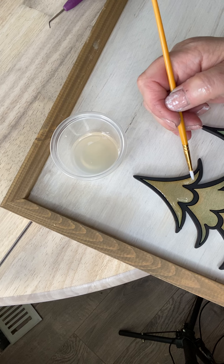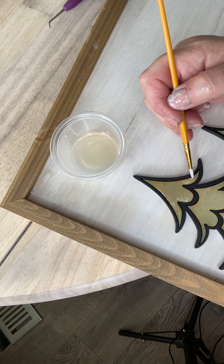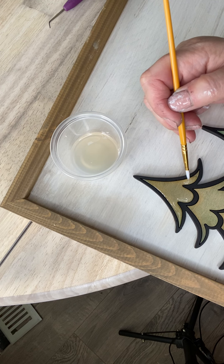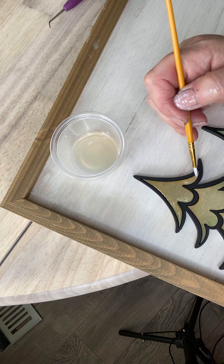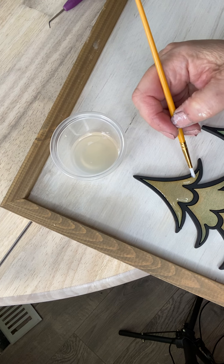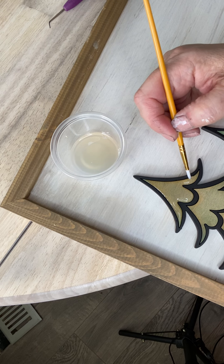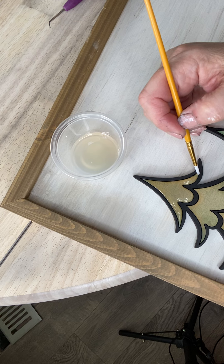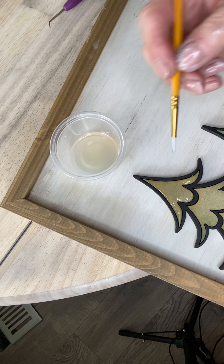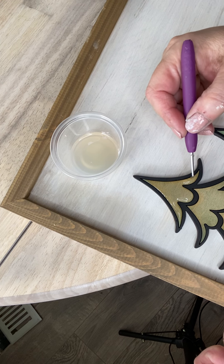I'm really excited about painting these trees with liquid glass because it does change the color sometimes of your paint. I love the color I get with it. It gives you such a nice depth to the paint. I don't really want to pull into there because I don't want to get it on my border.